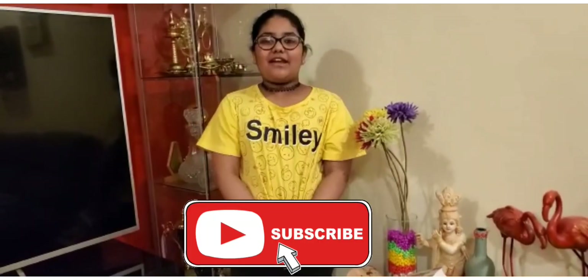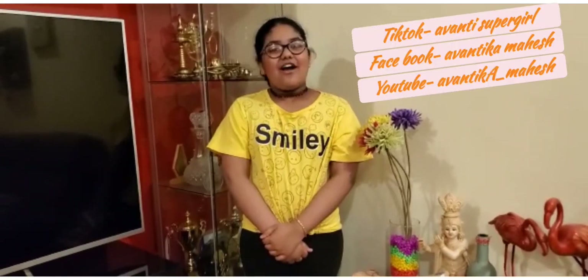Hello guys, welcome to my channel. Subscribe to my channel and like the notification bell, like the video. And if you are following me, my name is on screen and the link is in the description. So let's jump into the video.